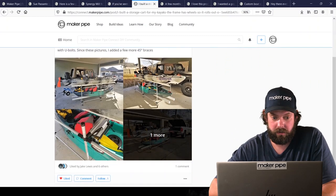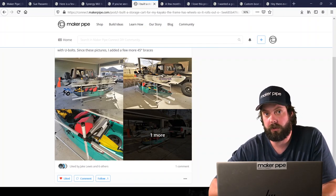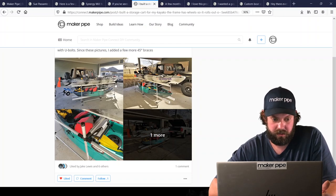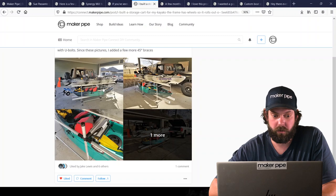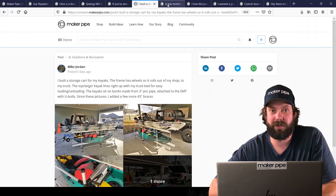Next is from Mike. This is his kayak storage — he wanted something easy to push around his garage, store out of the way, and position at the right height when it was time to load onto vehicles. He used PVC pipe under the kayaks so they weren't resting on the conduit itself. He also added 45-degree braces on the center pipe after the photos were taken. Thanks for sharing Mike.